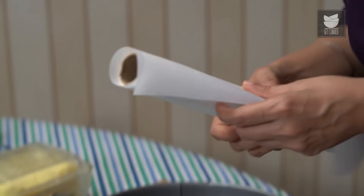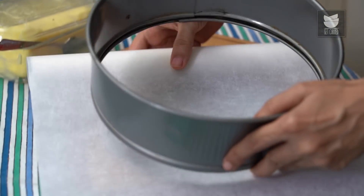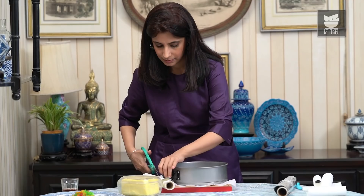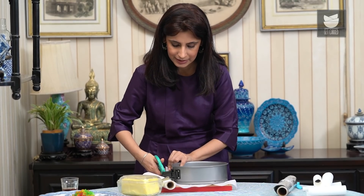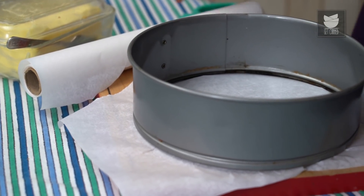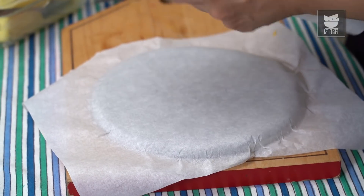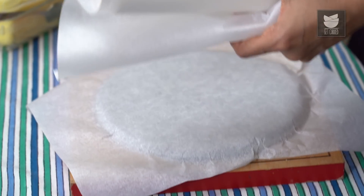There are various levels and layers of parchment paper and foil that go into this. I'm going to show you the first layer that goes at the bottom of the cake pan — nothing complicated. It's important to use a cake pan with a removable bottom for this cake, because it helps you right at the end. That's the second layer.